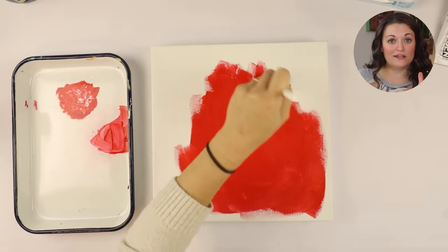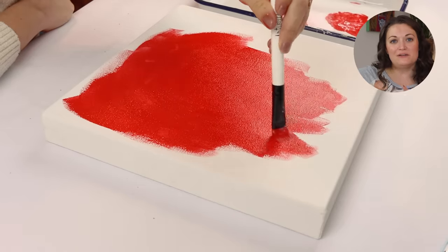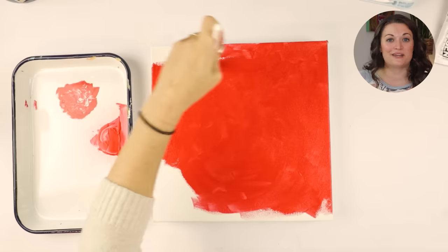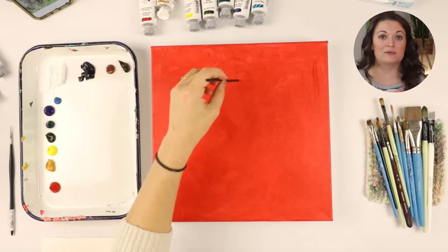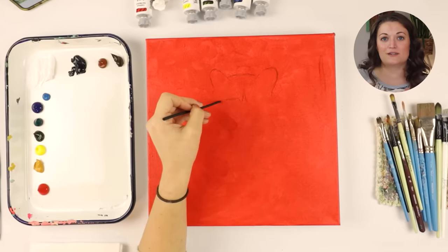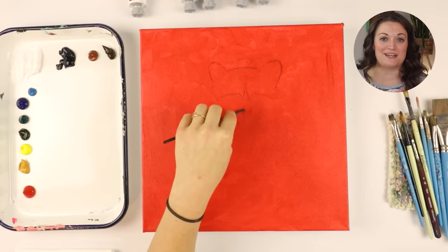So I'm going to hang out right here in the corner of the screen so you can still see me, and I'll tell you a little bit about the process. Here I am painting my canvas red, and this is called toning your canvas. You can pick any color you want and just completely cover the canvas before you start your painting. I talk about this a lot because this is a technique I often use with my paintings.